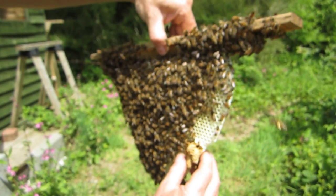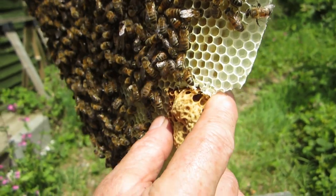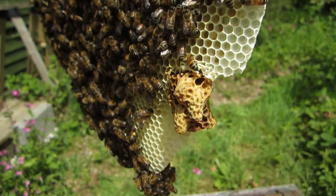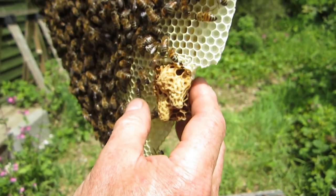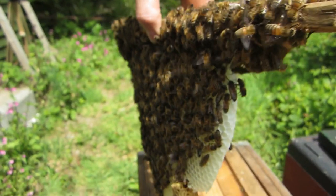Here we go. There we go - that's reasonably secure I think. And in any case it's going to be resting against the wall, so that's fine.